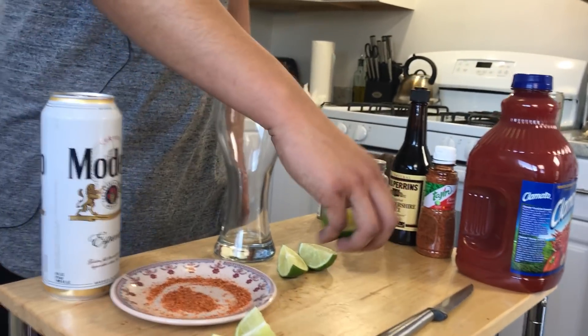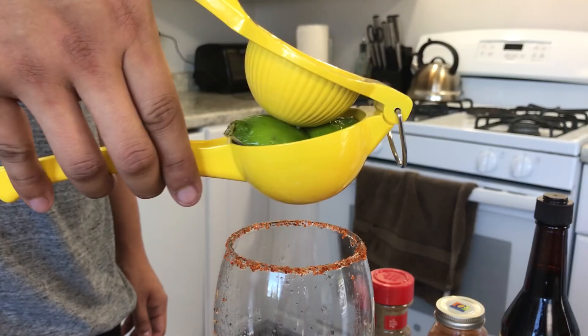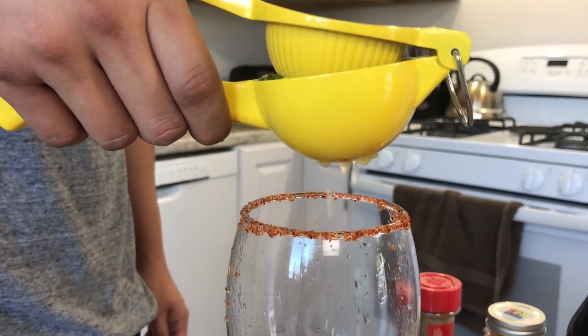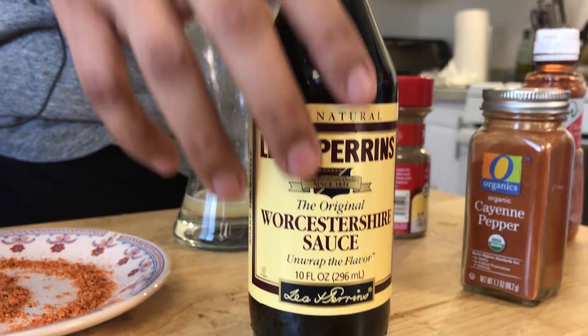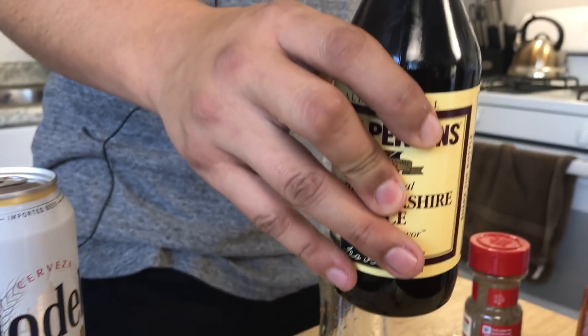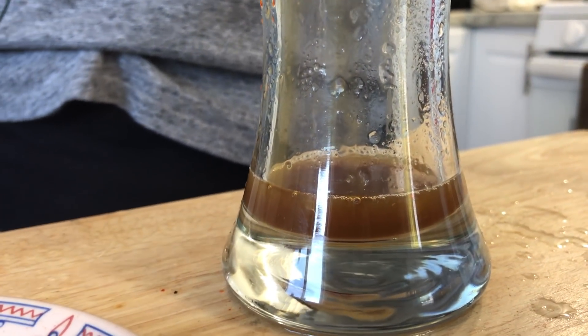So this next step is going to be the mix for the actual michelada. You're going to use a full lime for this 12-ounce drink. So we're doing proportions for a 12-ounce beer. First thing, get the lime — squeeze that bad boy in there. The lime has the best flavor when it comes to pairing with the Clamato. Some people use lemons, but it's not going to give you the same flavor. Don't use that fake lime juice. So the next step, you're going to get the Worcestershire sauce and add four to six dashes of it — one, two, three, and four.